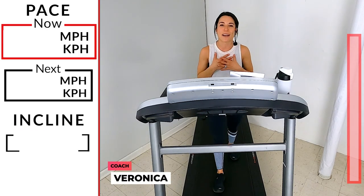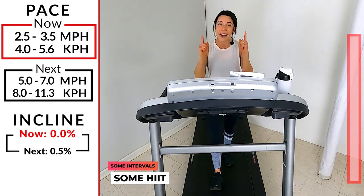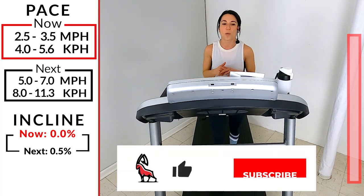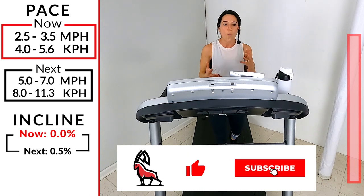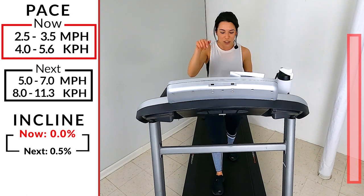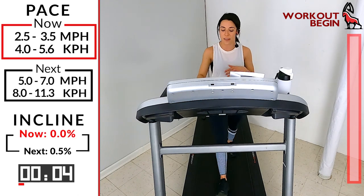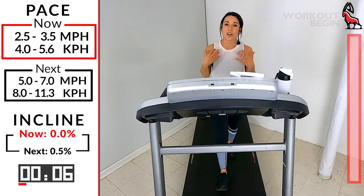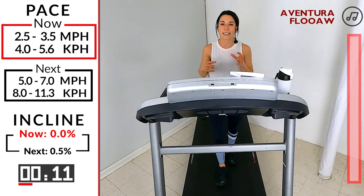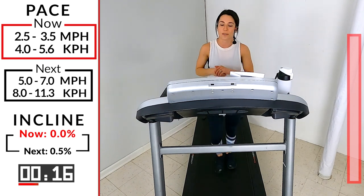What's up runners, welcome to Ibex Running! My name is Veronica and I'll be your coach today. We have an awesome workout coming your way — a little bit of intervals, a little bit of HIIT. Yes, those are different, and you're going to see more about that as we get started. As always, we're going to start with our warm-up.